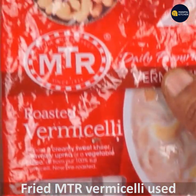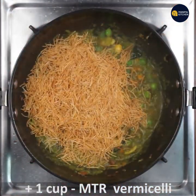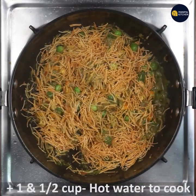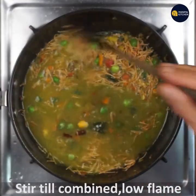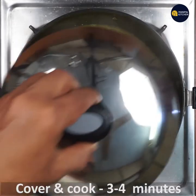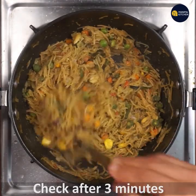If you want to roast it, you can roast it with a little bit. Cook it on a low flame for about 3-4 minutes. You can absorb the flavor. You can cook it with a little bit more after 3-4 minutes.